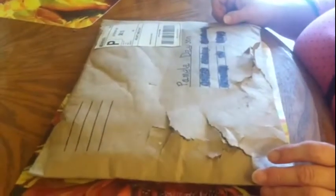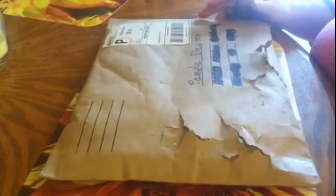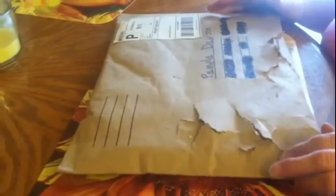Hi everybody, this is Pam at Willow's Garden. I'm getting ready to open a package I received. I've been under the weather — I've had whatever is going around. But I won a giveaway from Andy's channel — I'm going to put the link below. He has a wonderful channel; he weaves such beautiful pieces, they're like artwork. I won a dish towel, and he shipped it.